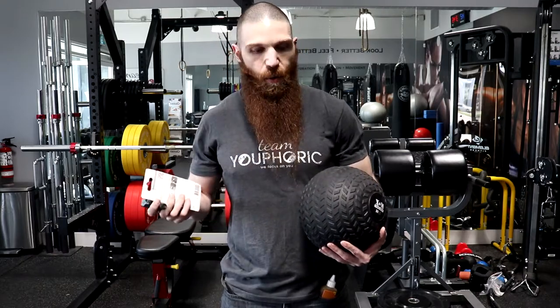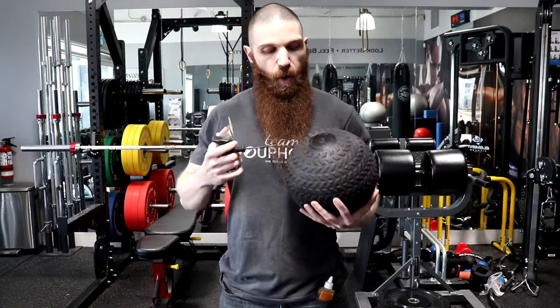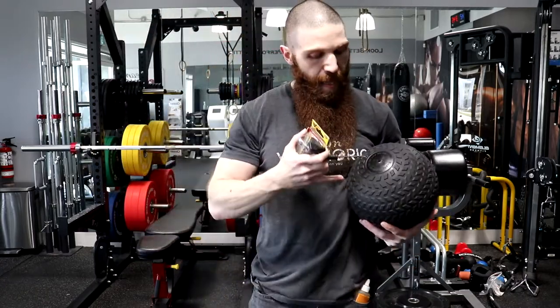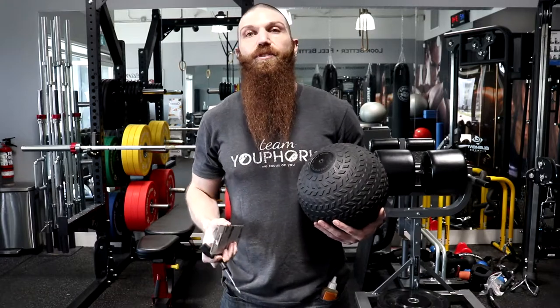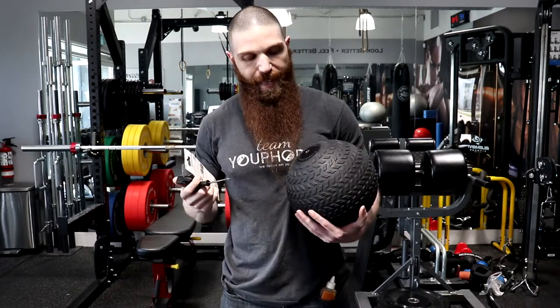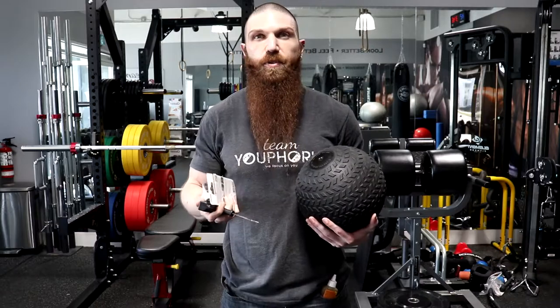Unfortunately I already fixed the one that ended up breaking, so I came up with this idea after the fact to show you guys how to fix it. Basically, when you get a slam ball, it's like a basketball where it has a plug. That plug is what came out and got stuck inside the slam ball. All you need to fix this is a tubeless tire repair kit — these strips and this handle — and optionally some Gorilla Glue or any type of glue to seal the hole, plus an exacto knife or scissors.